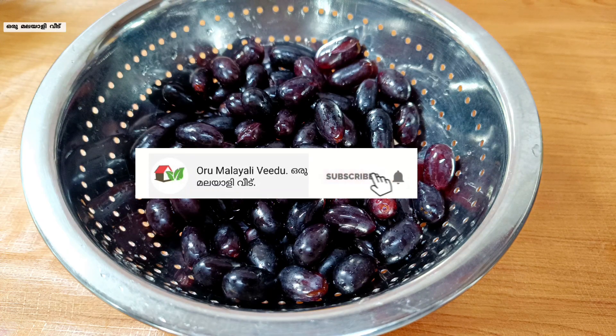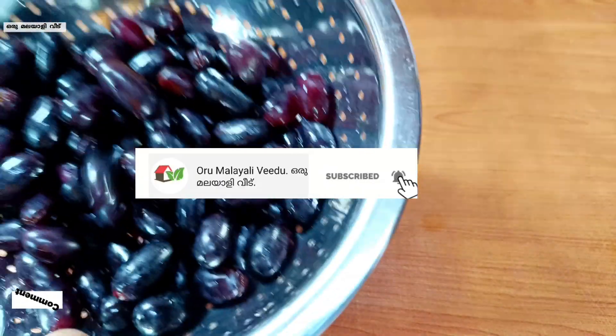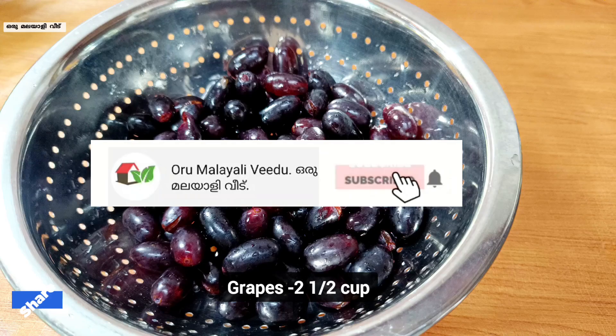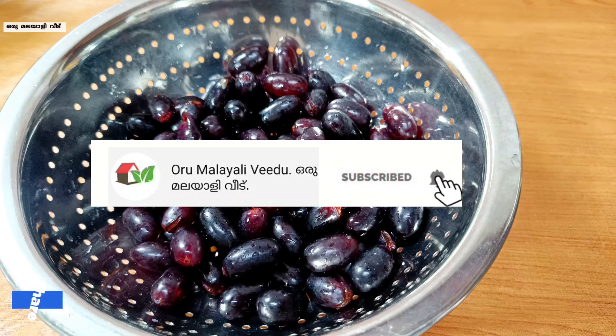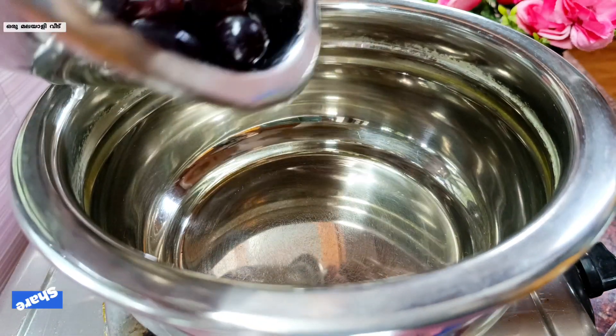I have to add so many grapes. I will add the grapes. I will show you how to clean the grapes. I will add 2 cups of grapes, without the stems. I will not turn them in the tough part. That is how the grapes will be cleaned.